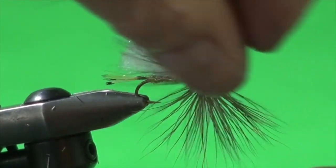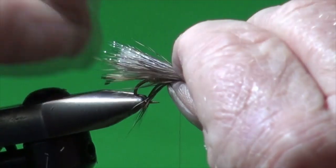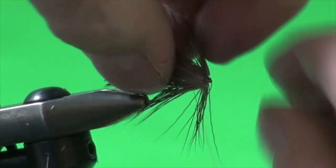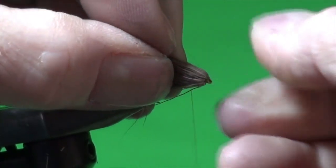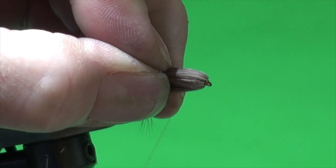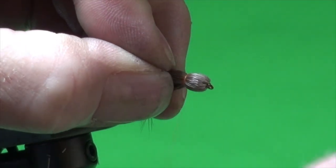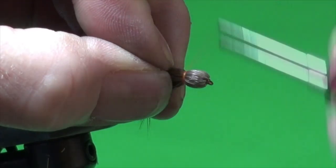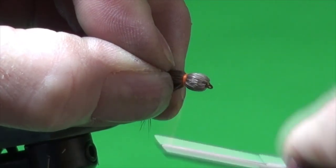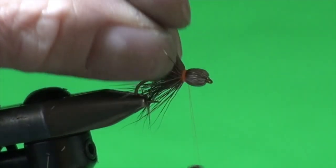It may take a couple of attempts, and I may stab myself in the process. I'm going to hold all the fibers and take one wrap, two wraps — and now I've made a nice little bullet head. I'm building up a nice little yellow hot spot — or hot orange little band — right there.